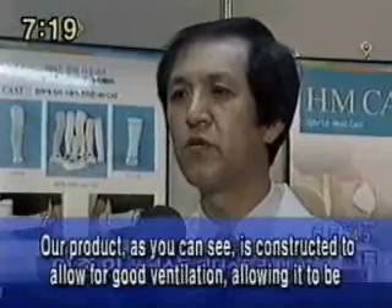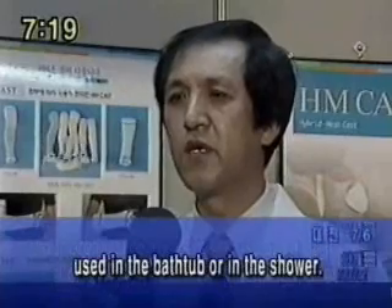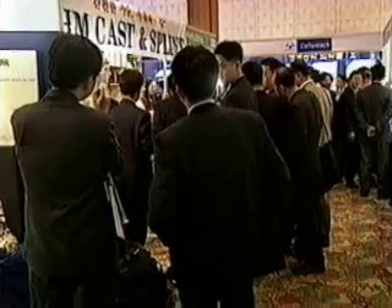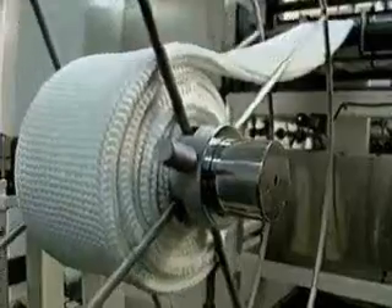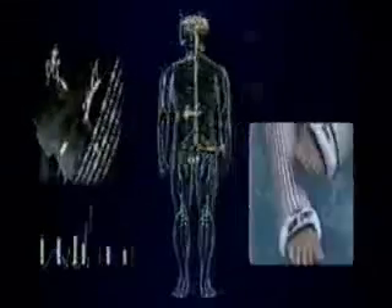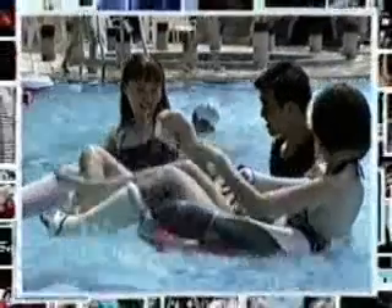Our product, as you can see, is constructed to allow for good ventilation, allowing it to be used in the bathtub or in the shower. We have developed this revolutionary material into a wonderful new product and have put it on the market for the everyday consumer, marking a new era in the world of orthopedic surgery. Doing our small part for the welfare of humanity, we will continue to do our best to aid the work of physicians and to provide for the comfort and well-being of patients.